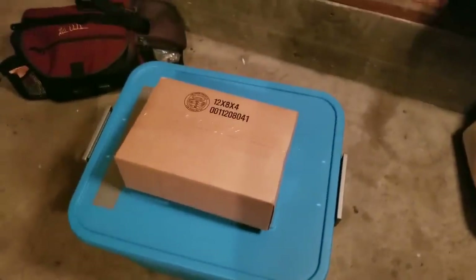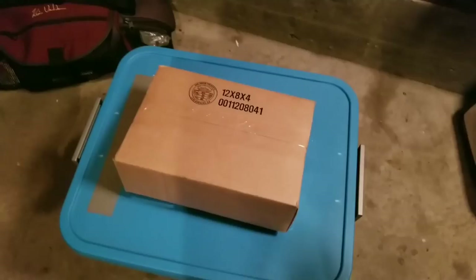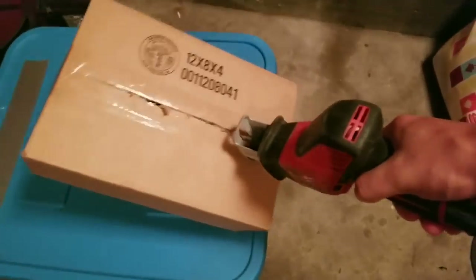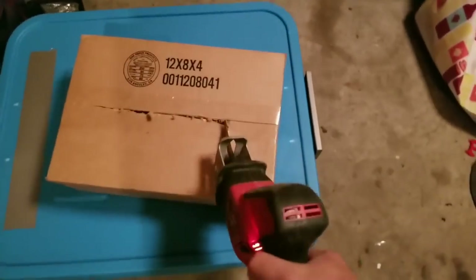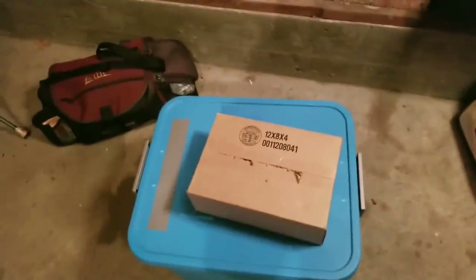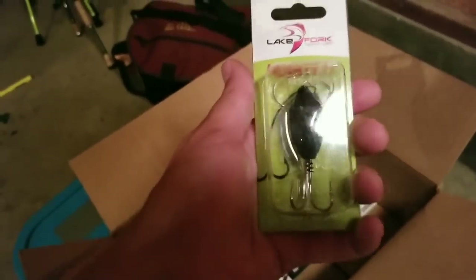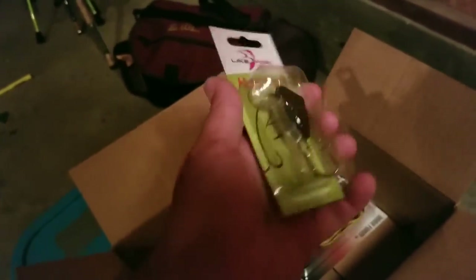Alright guys, I've got a quick Tackle Warehouse unboxing to get into, so let's dig in real quick. I'm in my garage so sorry about the lighting, but first thing first, we got a Lake Fork Hissy Fit.